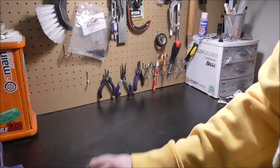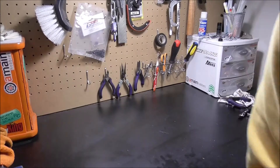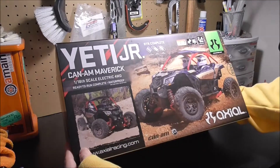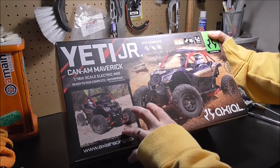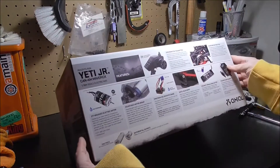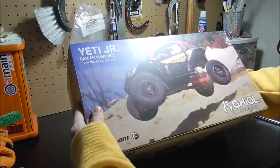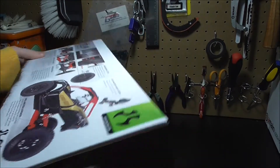Welcome back folks, today we are doing an unboxing. If you see from the title you already know what it is, but I'm excited to get a new rig in the shop — definitely not a new one that just came out. The Yeti Jr. Axial Can-Am. This has been out for a while, but I wanted something smaller. I thought about the SCX-24 but a lot of people are getting those right now, so I thought why not pick one of these up and do an unboxing for you guys. I'm excited, this thing looks like it'll be a blast to drive. Let's go ahead and crack the fresh seal on this.